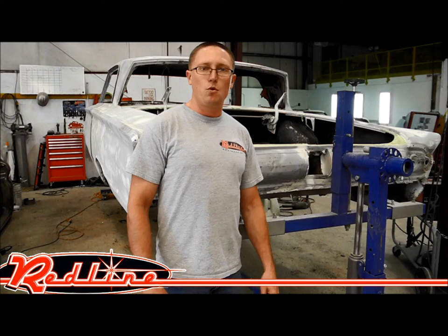And that's it. You can see more of this rotisserie at our website redlinestands.com. Thank you for watching.